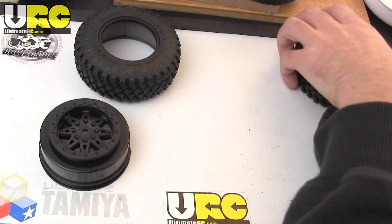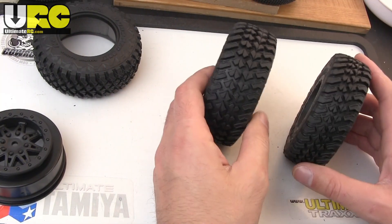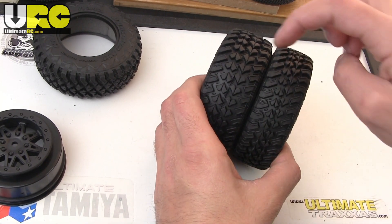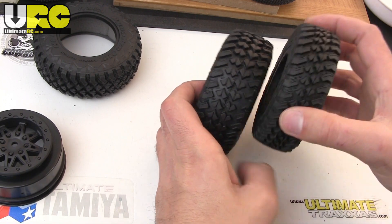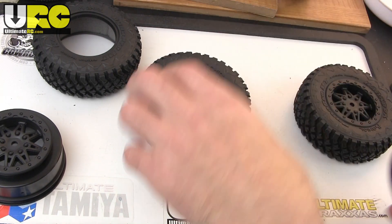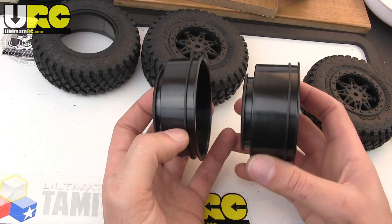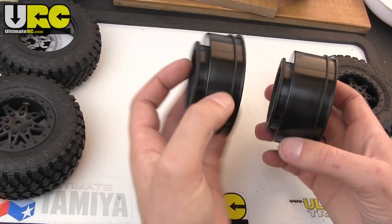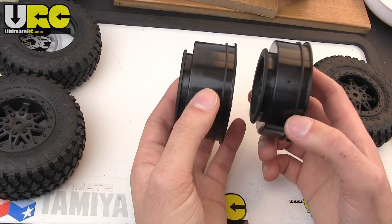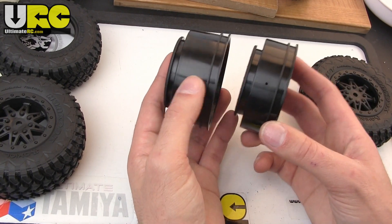Comparing to the fronts though — here's a stock Exo rear wheel and tire all mounted up, and here's a front. You can see that both the wheel and the tire on the front are narrower. Pulling out the stock rear wheel to compare, you can see the difference. It's mostly in the wheel. The difference is eight millimeters — the fronts are eight millimeters narrower than the rears, and eight millimeters narrower than standard short course wheels.